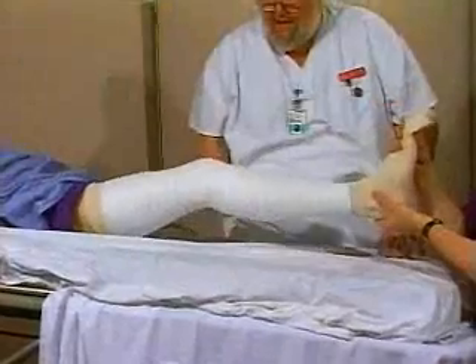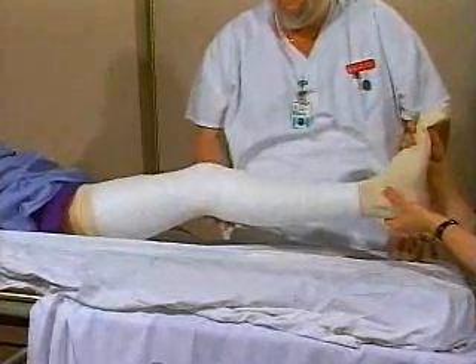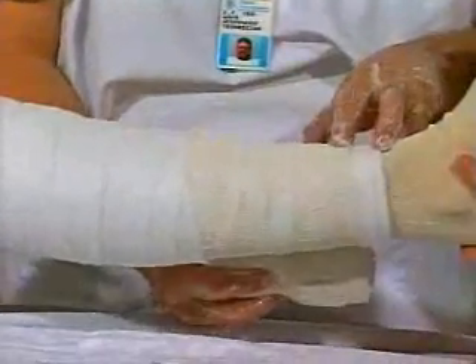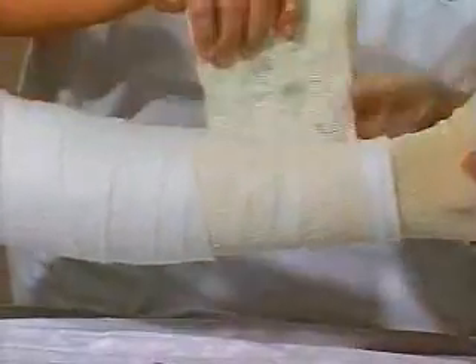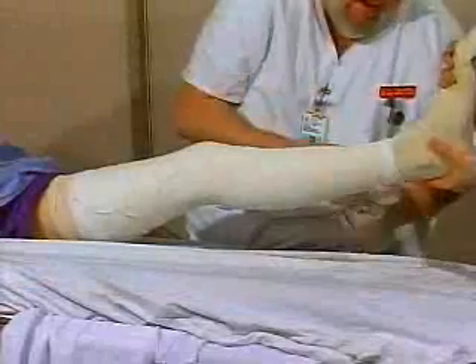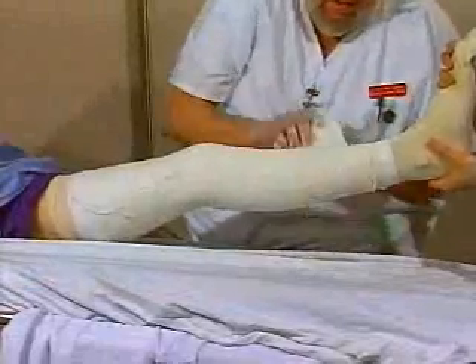The knee should be at 5 degrees of flexion. Start the plaster distally about 2 centimeters above the end of the cast padding. Extend it proximally, making tucks and folds with extra material when needed. Apply a second layer identical to the first. Fold down the cast padding.